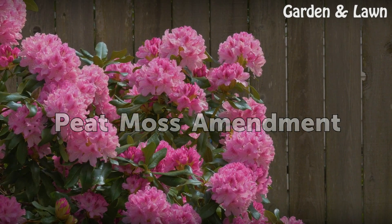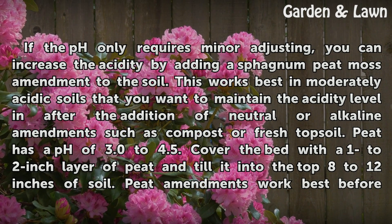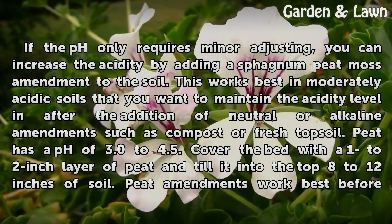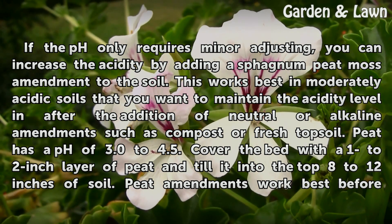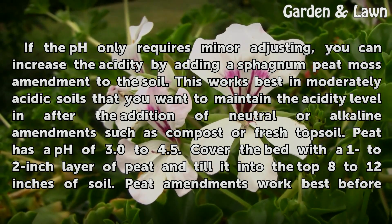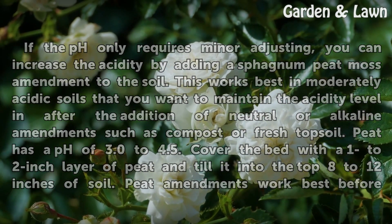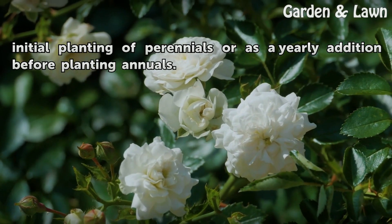Peat moss amendment. If the pH only requires minor adjusting, you can increase the acidity by adding a sphagnum peat moss amendment to the soil. This works best in moderately acidic soils that you want to maintain the acidity level in, after the addition of neutral or alkaline amendments such as compost or fresh topsoil. Peat has a pH of 3.0 to 4.5. Cover the bed with a 1 to 2 inch layer of peat and till it into the top 8 to 12 inches of soil. Peat amendments work best before initial planting of perennials or as a yearly addition before planting annuals.